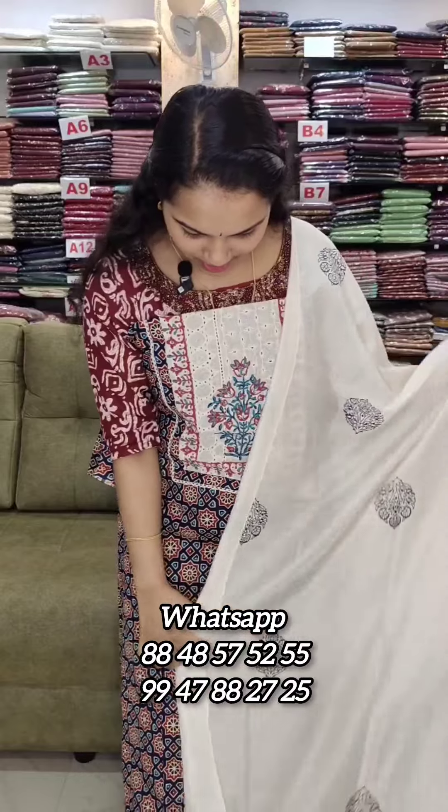The last one is a navy blue shade. We have a print as well. You can place your order. We have two set collections. The price is 1290 with free shipping. We will see the next video. Thank you.